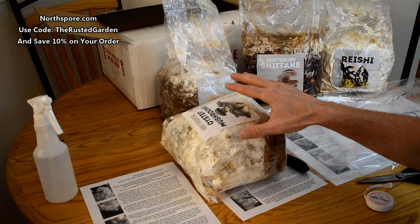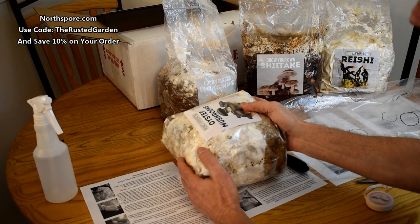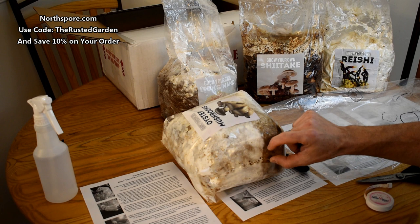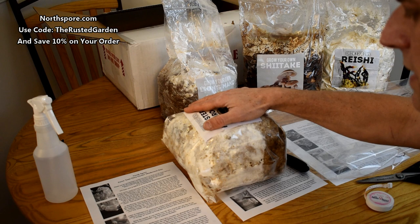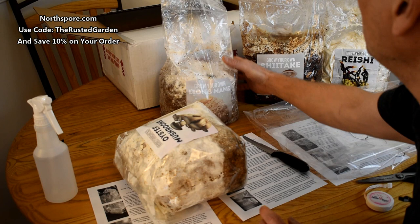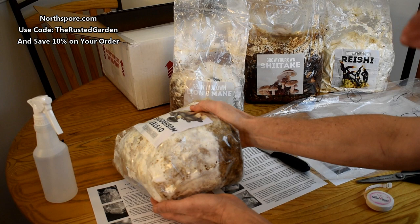You're going to put this in a place where you only get indirect sunlight — you don't want direct sun on it. I'm going to put these in my basement where I have a glass door that lets in daylight but nothing direct. In about two weeks for the oyster mushrooms and two weeks for the lion's mane, once you cut the slit, you're going to get the pinning of your baby mushrooms. Then two to five days after pinning, you'll get full-size oyster mushrooms, and four to seven days after pinning, you'll get your lion's mane mushroom.